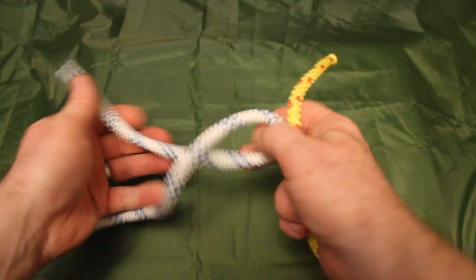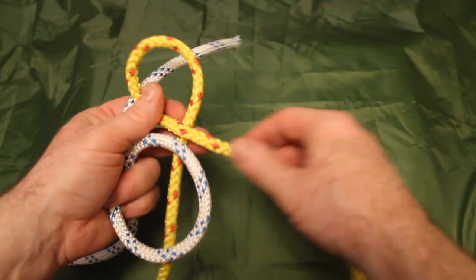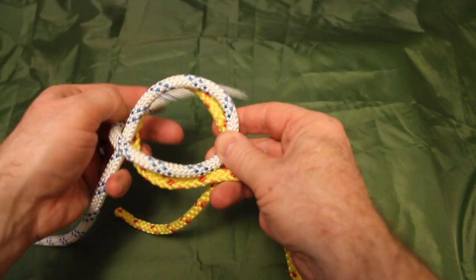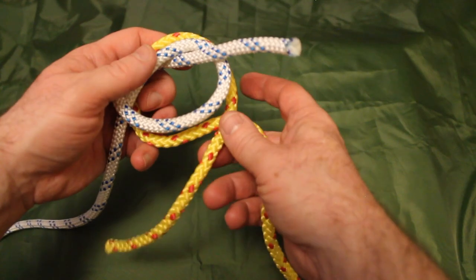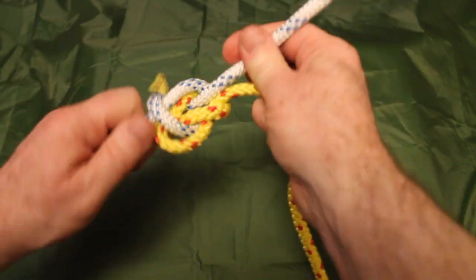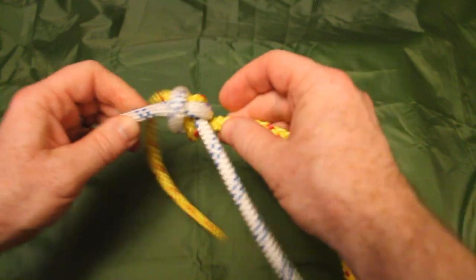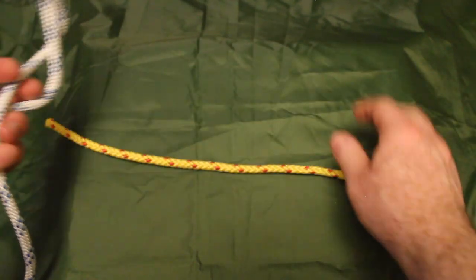I'll show you again from scratch. Create a 6 on one side, create a 9 on the other, put the 6 on top of the 9, double check that the tail is on the other side. With the white line bring it up through that loop and start to close it up — we've just created an overhand knot. With the yellow line come up over here and down through that loop — again two overhand knots. As we tie it all up that binds up really well. It's a nice secure line that releases very cleanly once you take the load off.